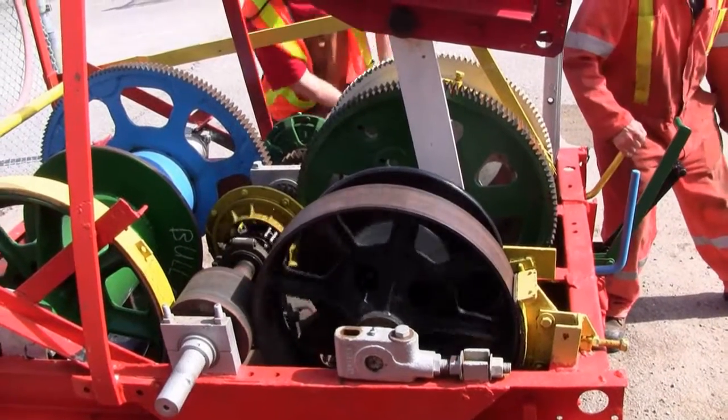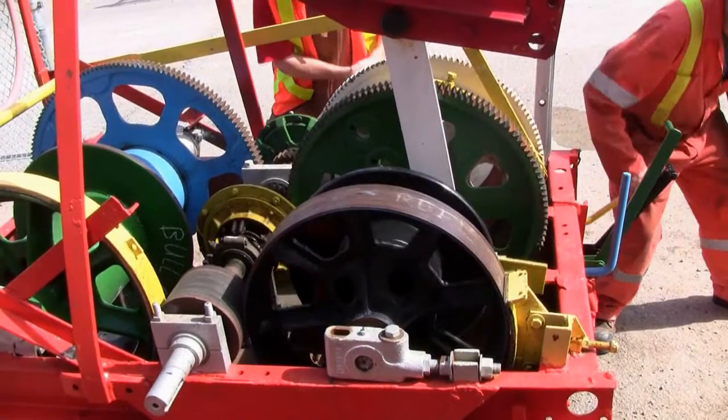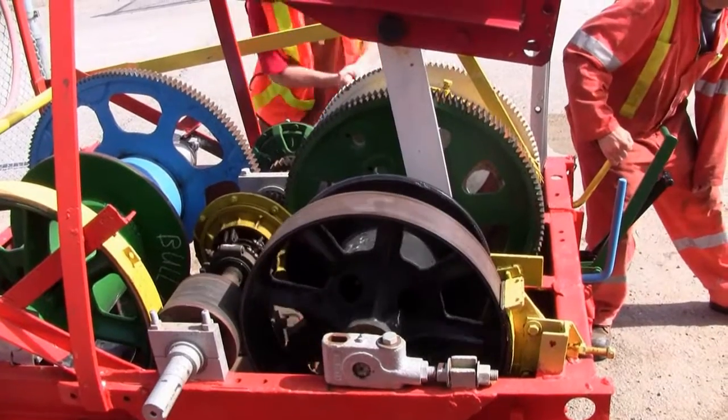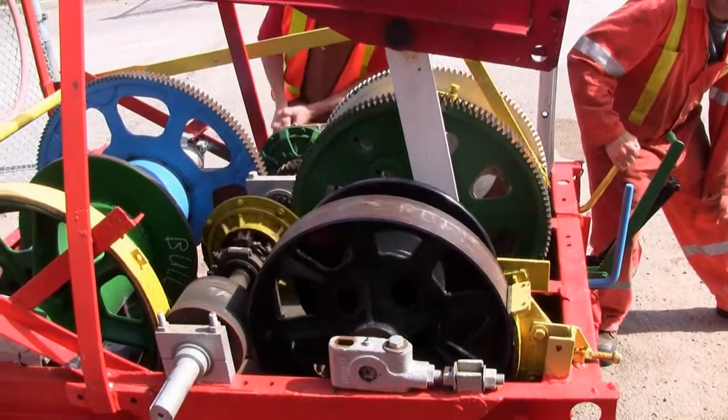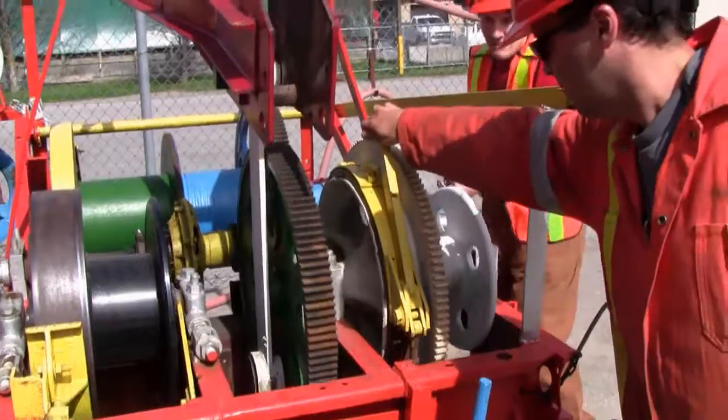This is the sand reel — it has three positions: drive, neutral, and brake. Here we see our casing reel brake.